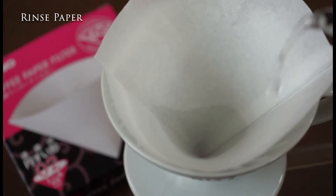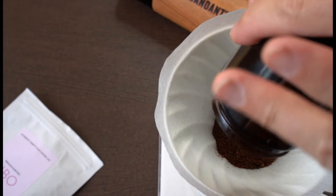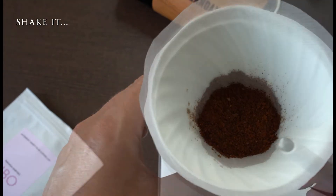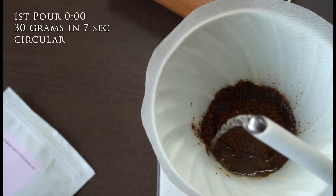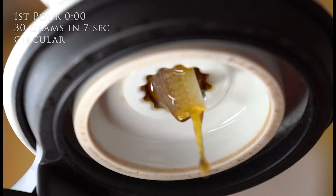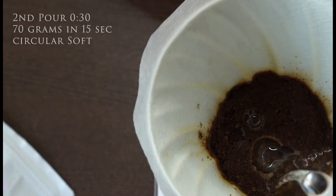To avoid any unwanted flavors, rinse the paper with hot brewing water — this also warms your V60. Now add the ground coffee and shake the filter for an even extraction. We do three pours. Pour one: 30 grams over seven seconds, circular pouring, to get water and coffee in contact and to release the trapped CO2 from the roast process.